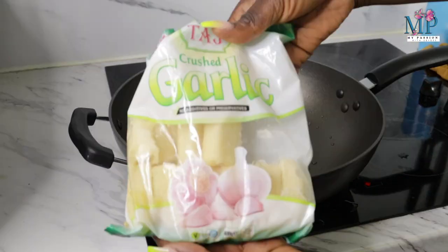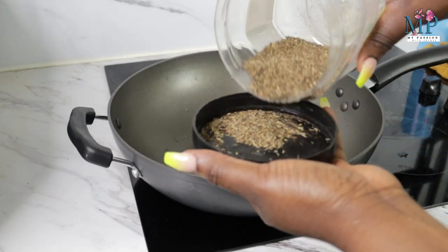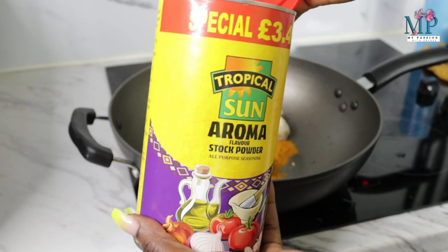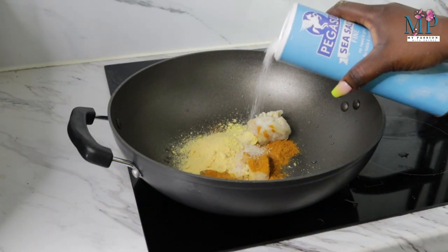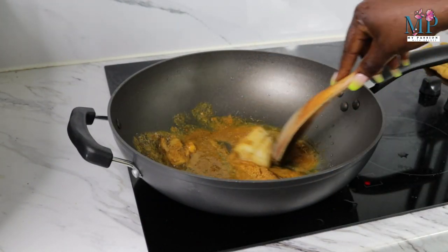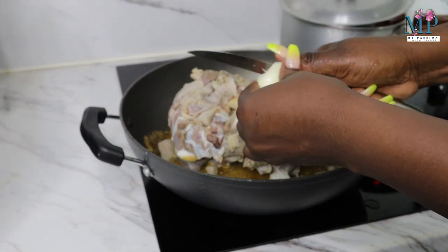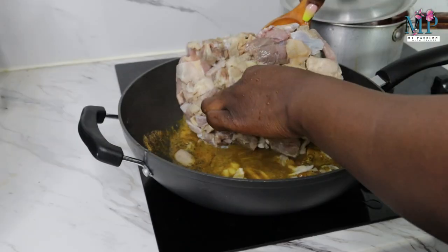First off I'll bring my meat to a boil. I'm going to add my garlic cube, ginger cube, thyme, curry, and put all of that in a pot with a little bit of water. I forgot to bring out my pepper soup meat cut so it's really frozen, but I'll get all the seasoning mixed up and place the meat in the pot. I'll add some onion and then bring that to a boil.